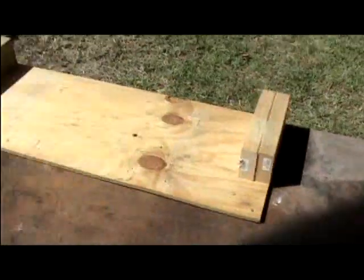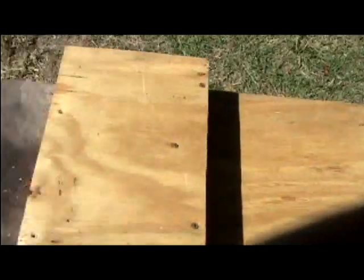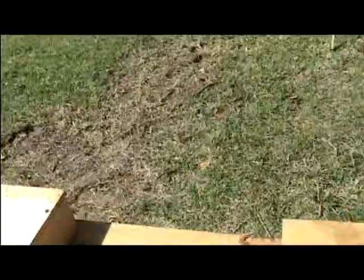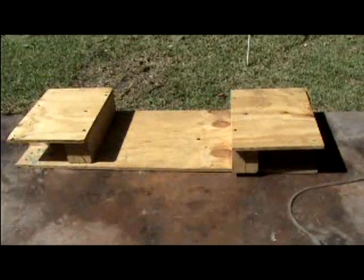I still won't get rid of this though, because these three pieces don't take up a lot of room. I can stack them, screw them together, and transport them fairly easily. Or if you don't have a lot of room to store, that's probably a better solution for you right there.